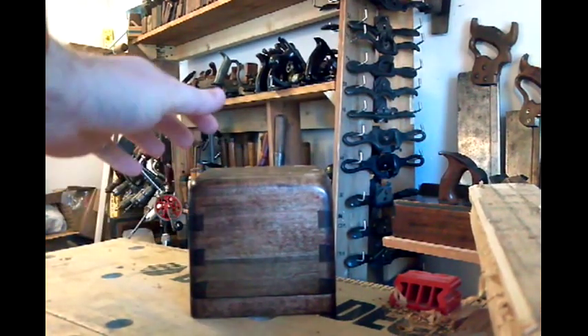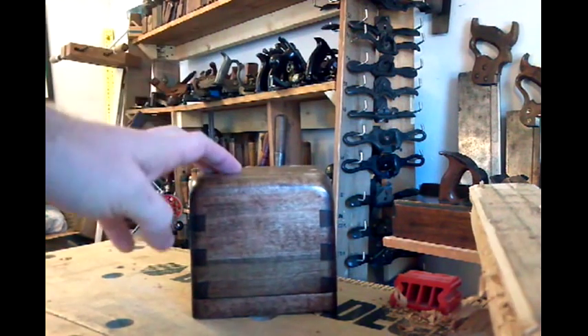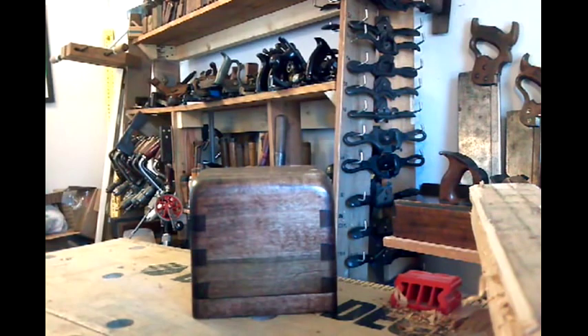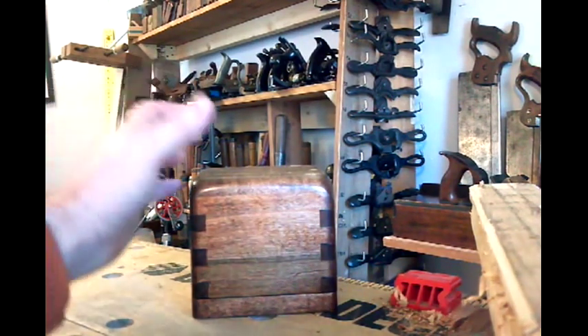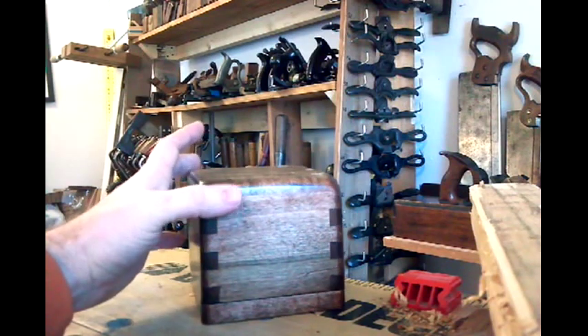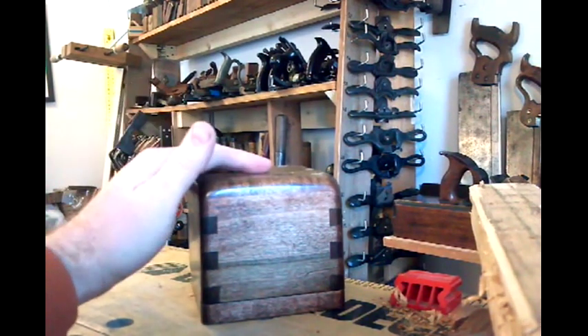Hi YouTube. This is a follow-up video for this puzzle box that I made, going on about six years ago. I made the video about five years ago and since then I've gotten many requests in the comments section to show plans or more about how this was built.